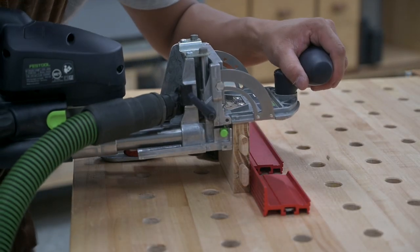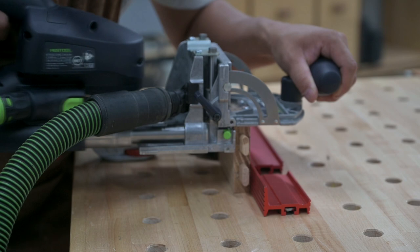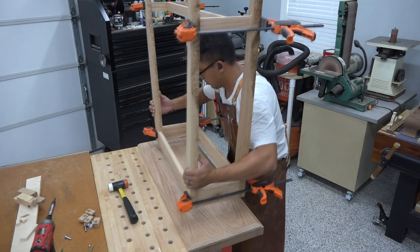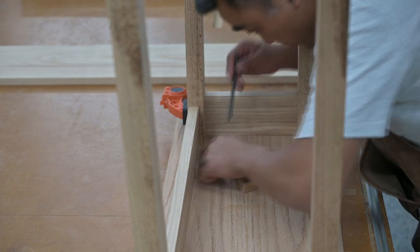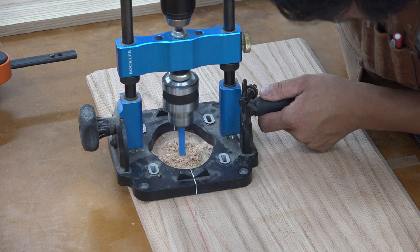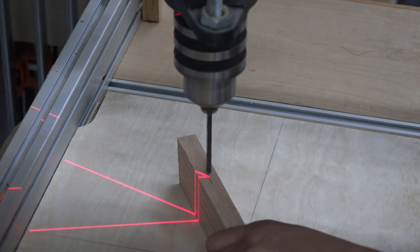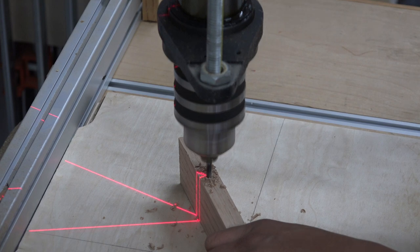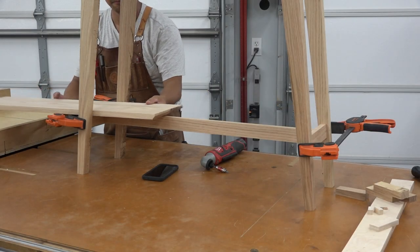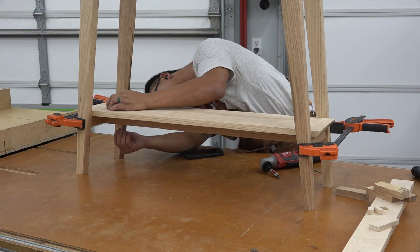To attach the tabletop to the aprons, I like to use wooden buttons within elongated holes. I'm using the domino joiner to make those elongated holes. I then take the dry assembled table base, lay it on top of the tabletop, and mark holes for the threaded inserts, making sure I leave enough room for wood movement. Once the holes for the threaded inserts are bored out, I secure them with a little bit of epoxy. I bored two holes along the long lower stretcher to accommodate a pair of wood screws that will attach the lower shelf. The screws are secured along the center of the shelf, allowing the shelf to expand from the center out.